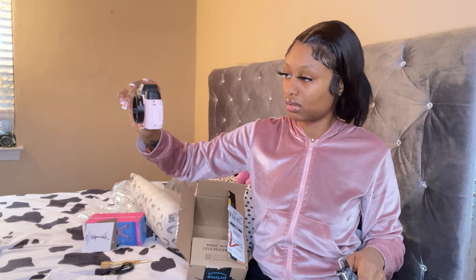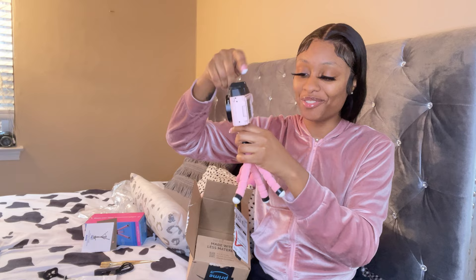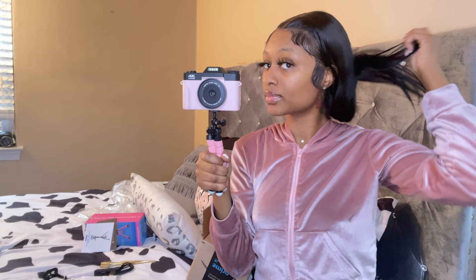I'm gonna take this part off and screw my camera onto the tripod. Oh my god, I look so cute with this setup — this is so freaking cute. Hey y'all, look — I feel like a real YouTuber. I think so!